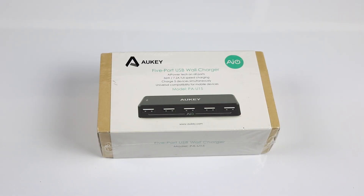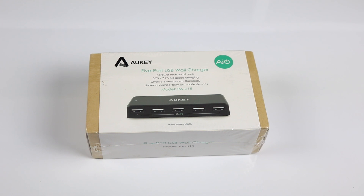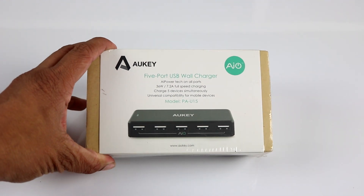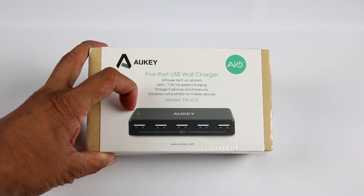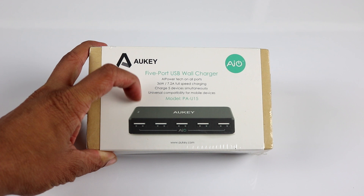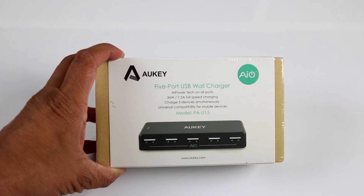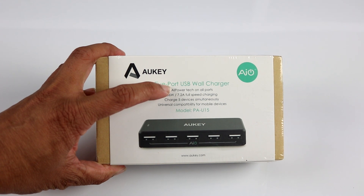Hello everyone, welcome to the unboxing of the Auki 5-port USB wall charger. This is by a US company called Auki. What this does is it allows you to charge five devices at a time by connecting to DC power. The specialty of this is it features an AI power tech.